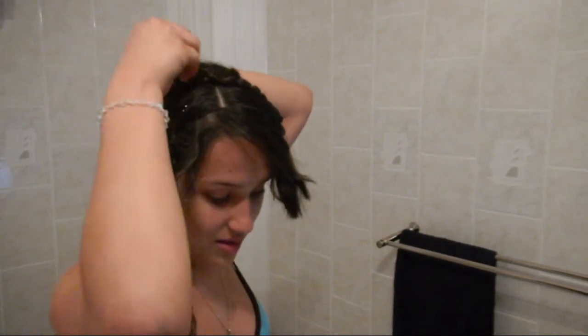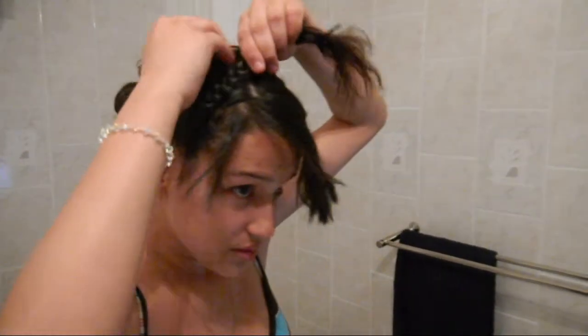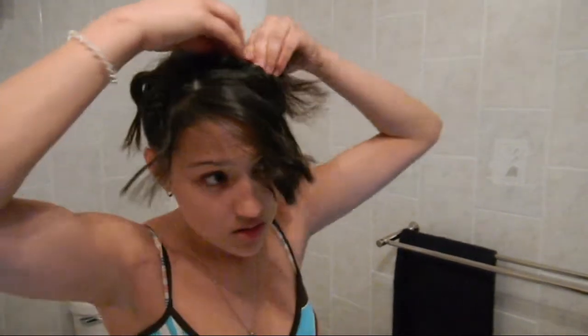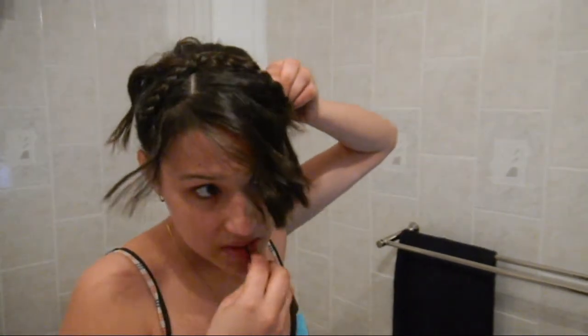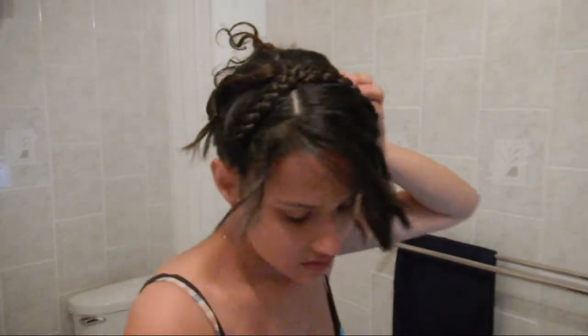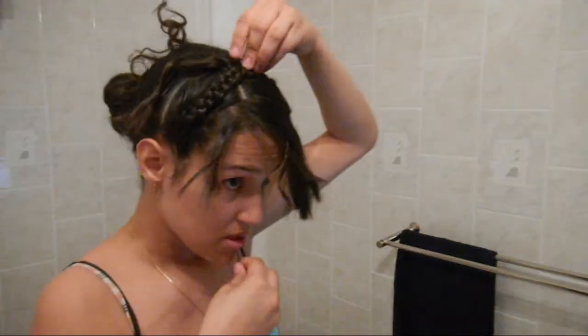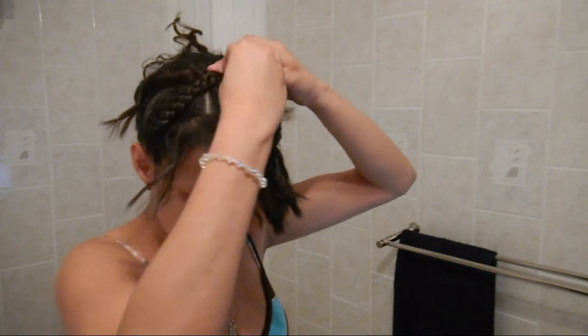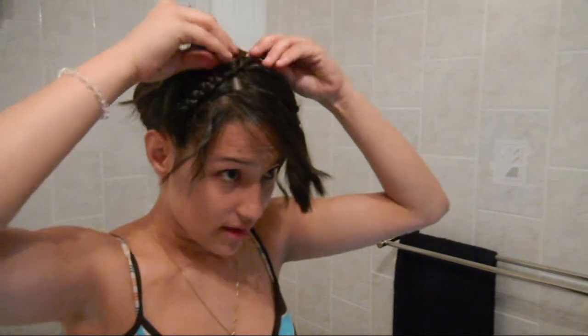Just use as many clips as it takes for you to flip it down. Now the second braid is going to be down here. Alright, so my braids are crossing over and I'm going to clip that part right there, right at the crossing point so I have them crossing each other.